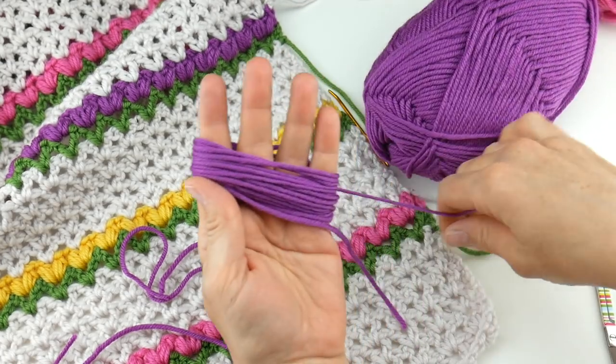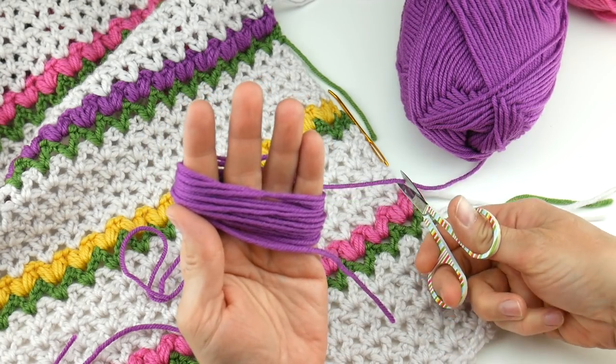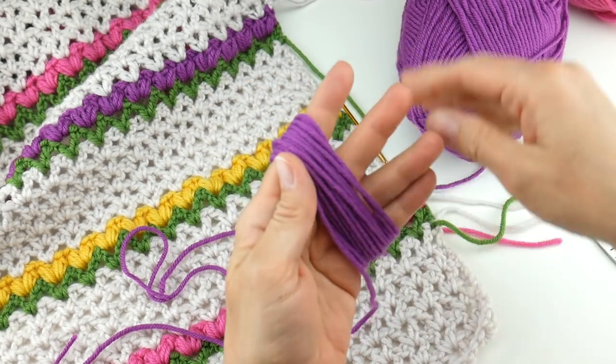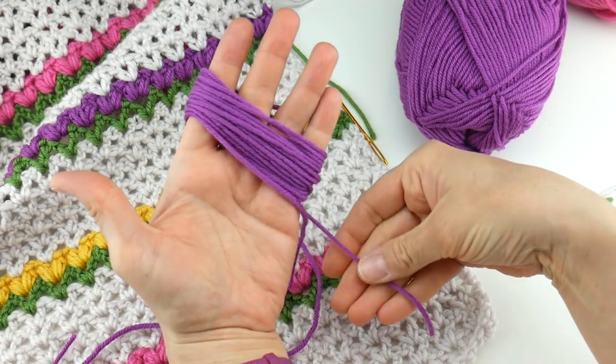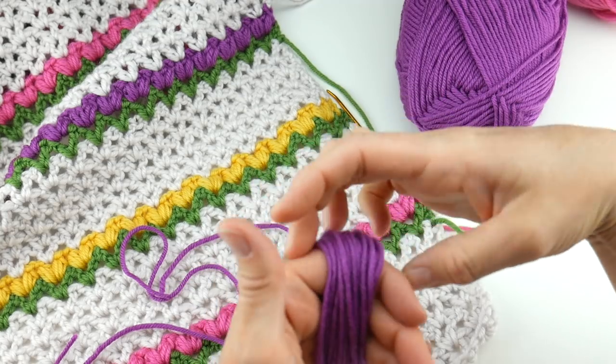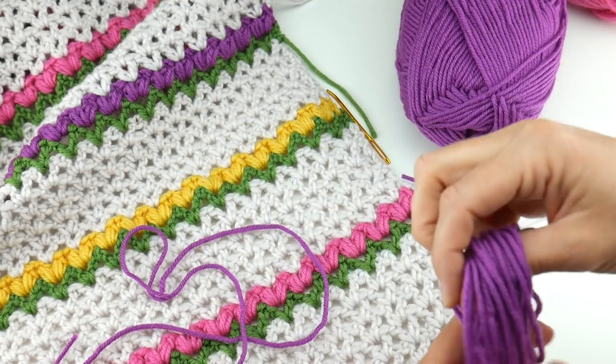Wrap around your fingers — I did about 20 wraps. I'm not making a huge tassel; you can make yours a little fluffier by wrapping it more times around your hand. I'm going to make mine kind of long and drapey. Then let that other tail come down and carefully slide this bundle off of your hand.